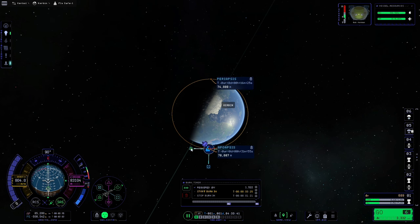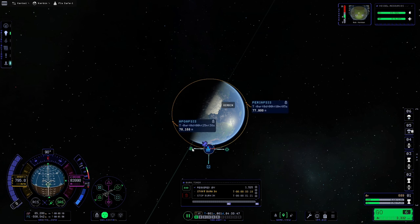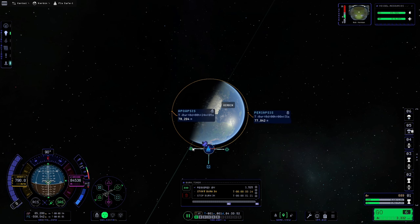I'm also going to do a little more adjustment of the manoeuvre, pushing the retrograde arrow in slightly until the apoapsis and periapsis are 90 degrees apart. Now we have a relatively circular orbit and we are pointed at the manoeuvre in time to start our burn.